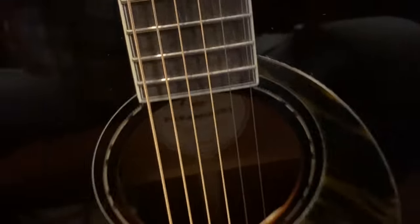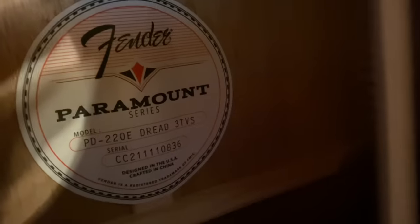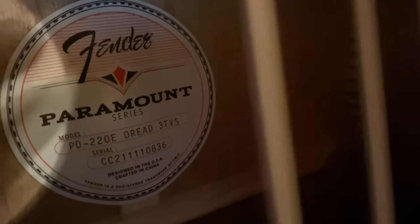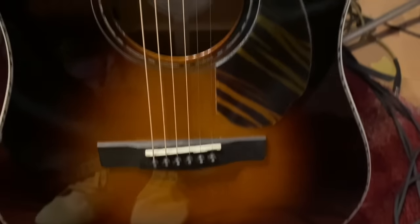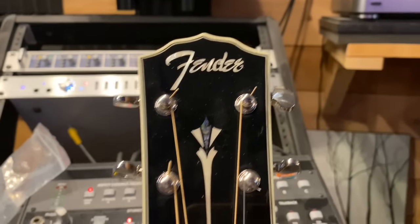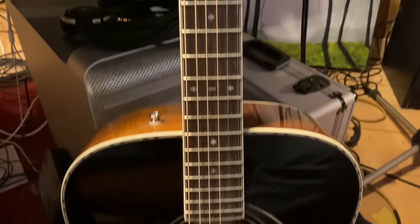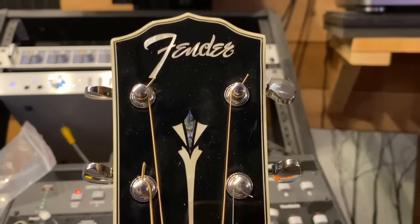Binding all the way down to the end. The Fender Paramount — the PD-220E Dreadnought in vintage sunburst. I love that red, white, and blue rosette. There you go — the Fender Paramount Dreadnought in sunburst. Smoking little guitar, I'm not selling this. I love this thing. I like playing something with that name on the headstock — it makes me kind of proud. I've always been a Fender man. Some of my heroes played them back in the 60s when they were playing acoustics.